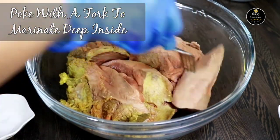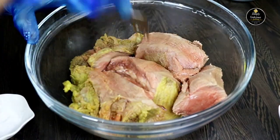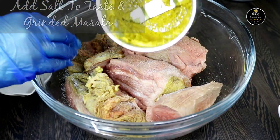Let's fork the tongue with the help of a fork — this will help the marinade to penetrate deep inside. Let's marinate the tongue with some salt and the roast masala. Marinate it and keep it for at least 1 hour.